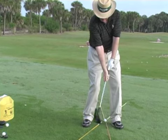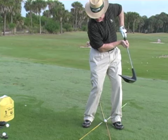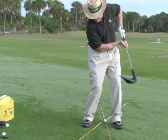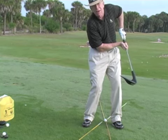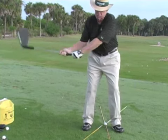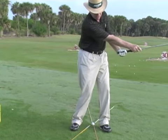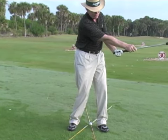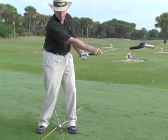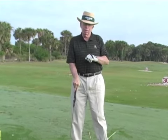Obviously if you're a slicer, this will help you a lot. Most slicers pull their left arm in and sit back on their right side — look at that clubface, the ball has to go right from there. So we have to train you to turn your body, release the club, and continue to release it. Look at the clubface facing down at that point — the release is an integral part of being a good player.